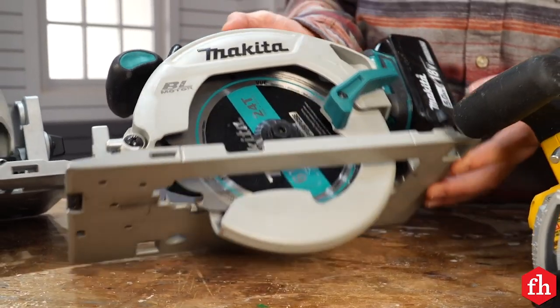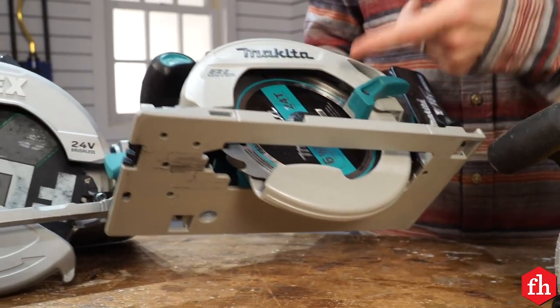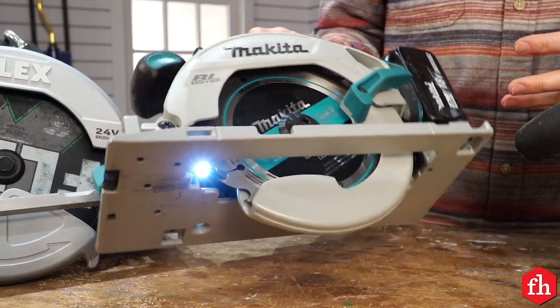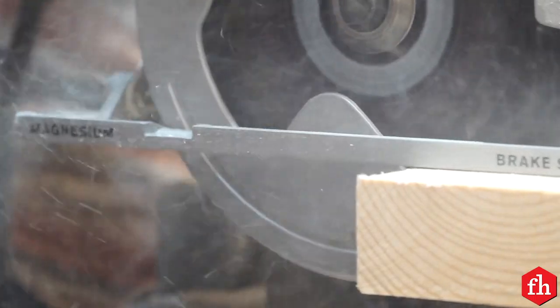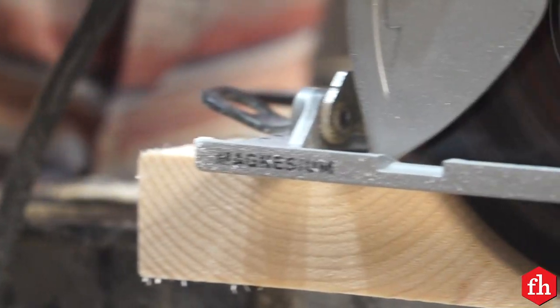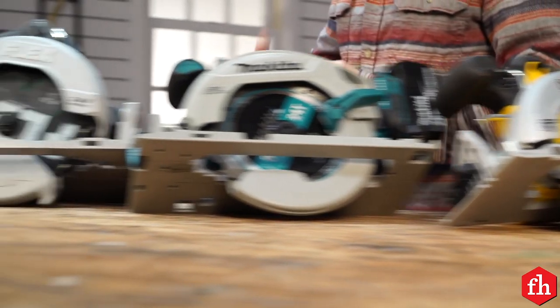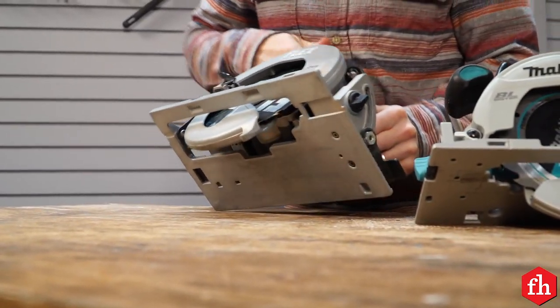Another nice feature is an electric brake — that's when the blade stops immediately when the trigger is released. That's a really great safety feature in case you have to set it down quickly and the blade's not spinning. Another feature to look for is a magnesium shoe. Magnesium is lighter and stronger than steel, so it'll bring the weight of your saw down a little bit.